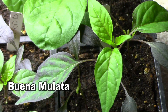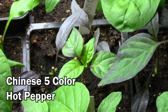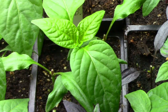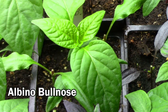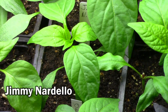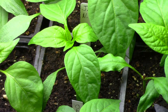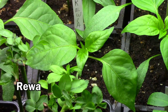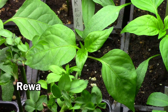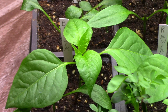Then we have a hot pepper that we've grown before called Buena Mulata. Next to it is Chinese five-color hot pepper. Here's another sweet pepper called Albino Bullnose — that's a dependable one. Jimmy Nardello is one that we grew last year and we really liked it, so we're going to grow it again. This is another new one for us called Rewa. Numax Big Jim Chili Pepper was another one we grew for the first time last year and we're growing it again.